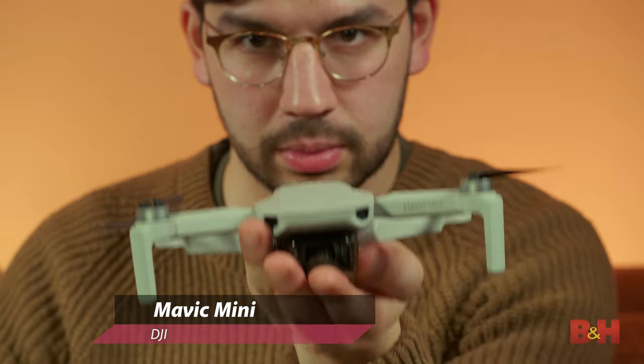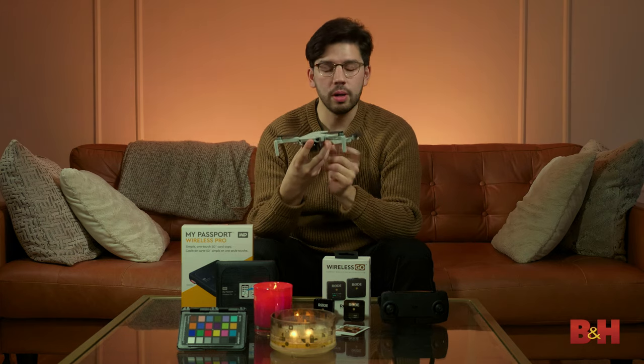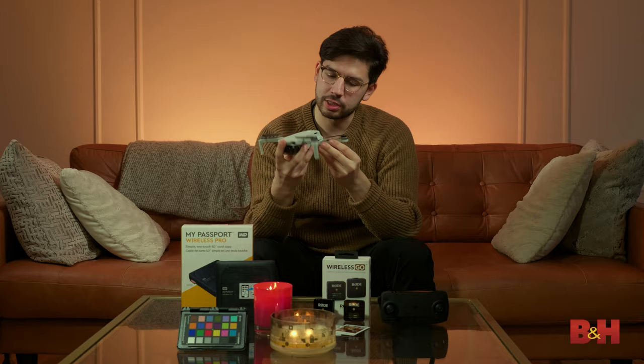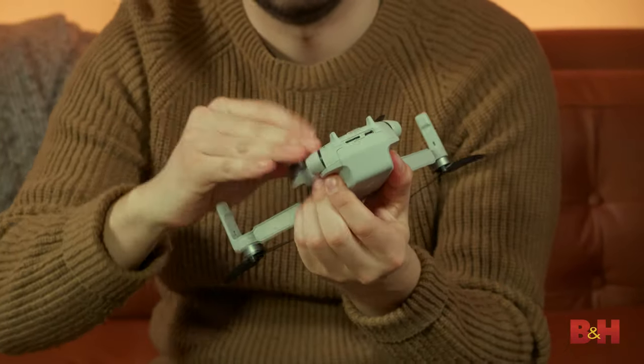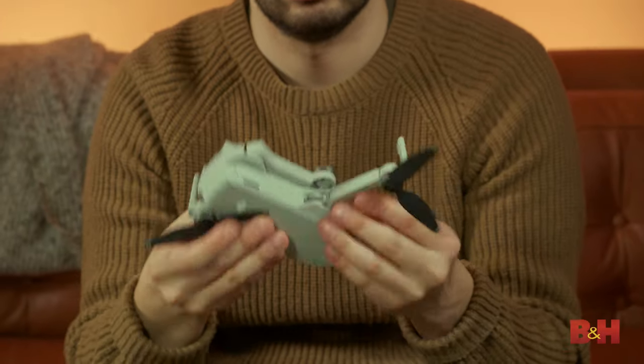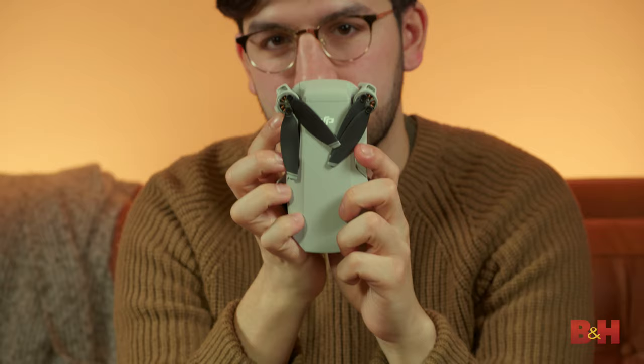Moving to the other side of the table, we have the DJI Mavic Mini. It's related to its bigger sibling, the Mavic Pro, but it packs a lot of the same features into a much smaller package. You could fit this just about anywhere — fold it up the same way — almost in the palm of my hand.